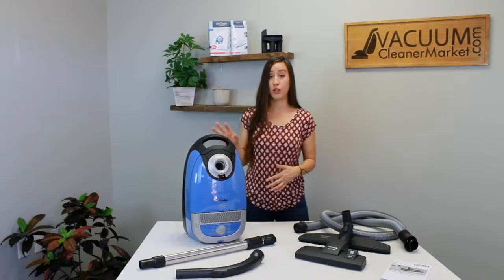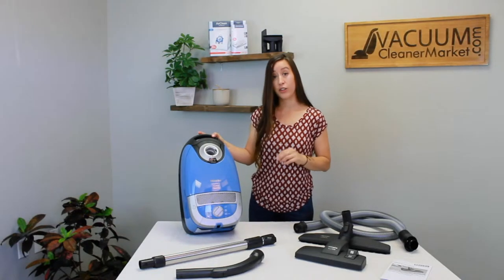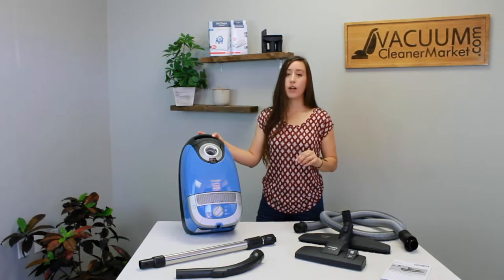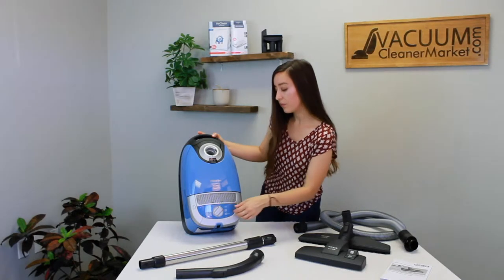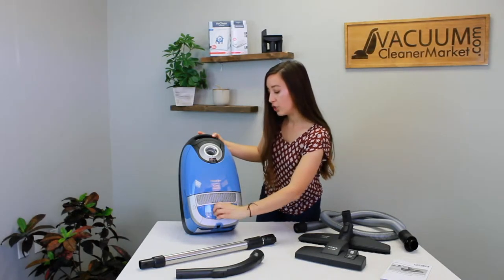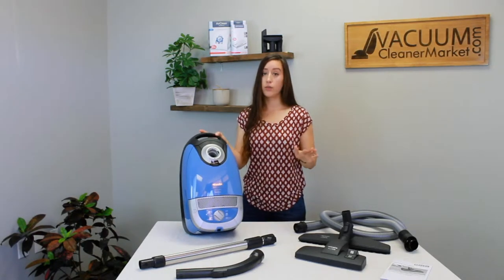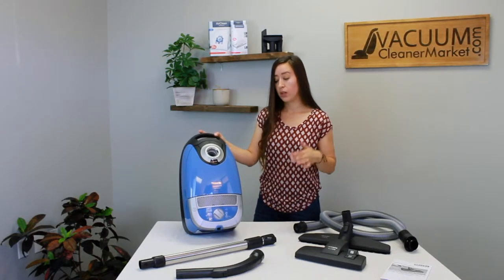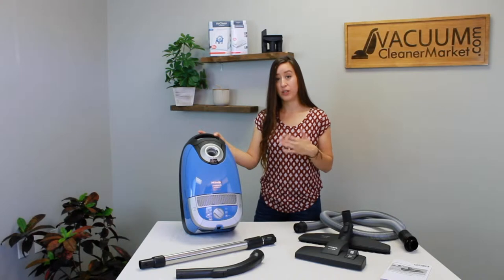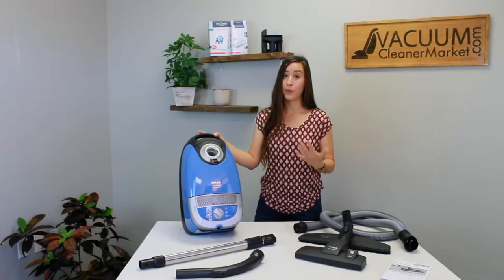There are six suction settings on your Miele canister, and most often the canisters come on the minimum suction setting. What you're going to do is turn it all the way to max, and that is going to be the setting you use when cleaning your hard flooring surfaces and most all of your carpeting. The only reason you'd turn this down is if you're doing specialty cleaning or if you have a delicate area rug or carpeting.